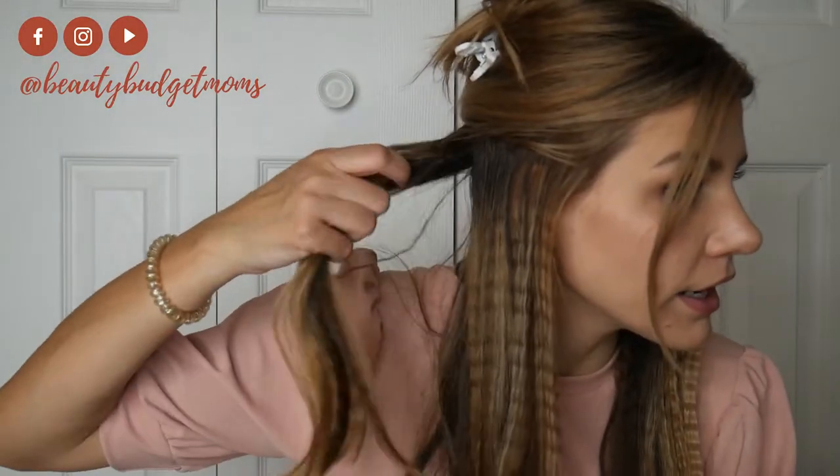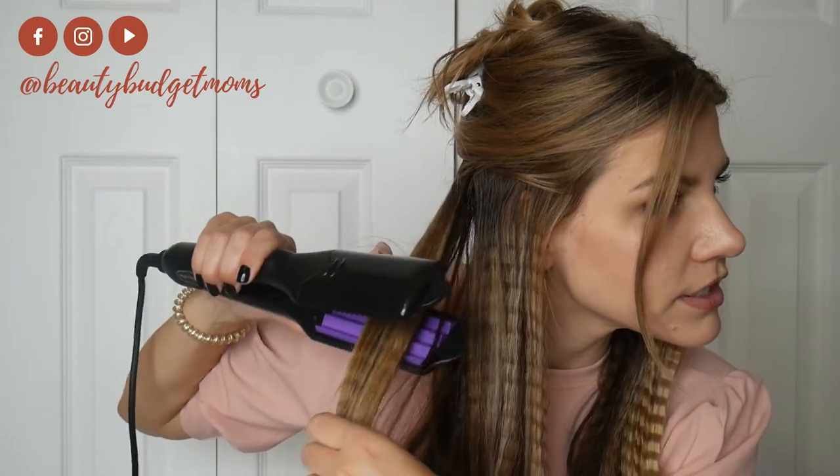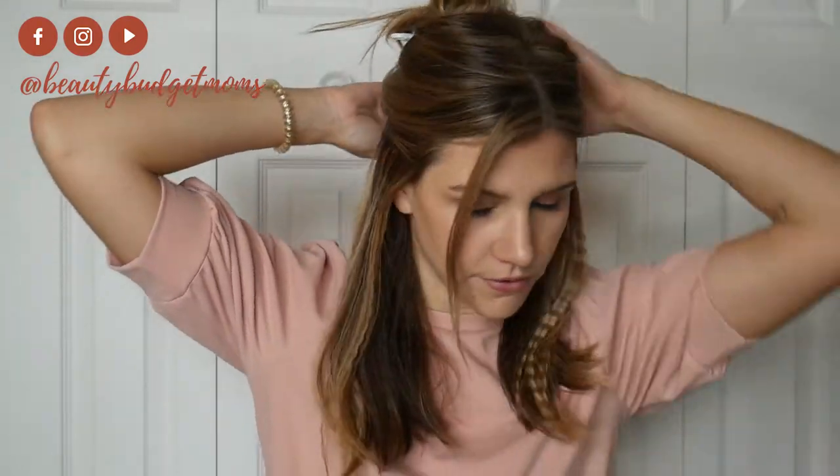The nice thing too is I didn't just wash my hair — my hair is like three or four days old. So this was a really good look to do if you're trying to switch up your hairstyle on day two, three, four, or even five. Use some dry shampoo and it gives you a different style for the day.